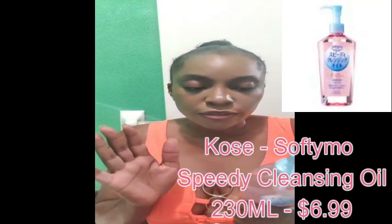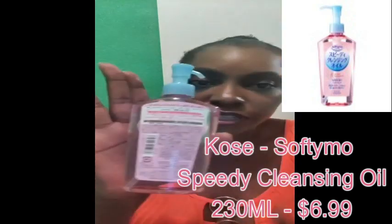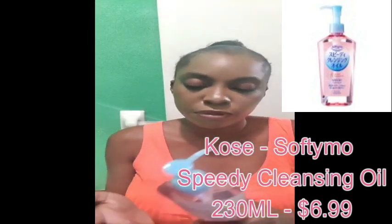All of this is Korean — I cannot read what it says at all, so we're just gonna be winging it. I have pre-washed my hands already. It comes out as like an oil, and I'm just going to place this oil everywhere.